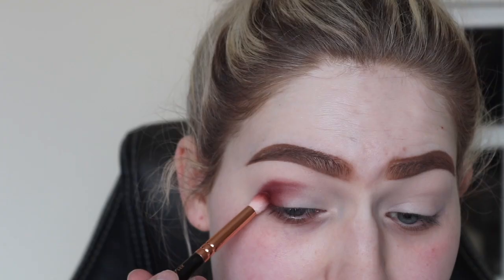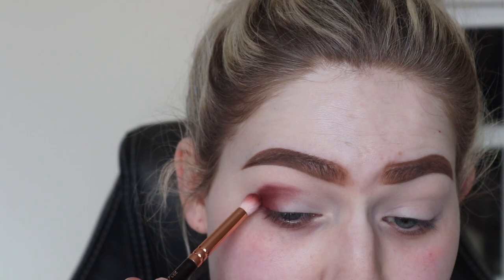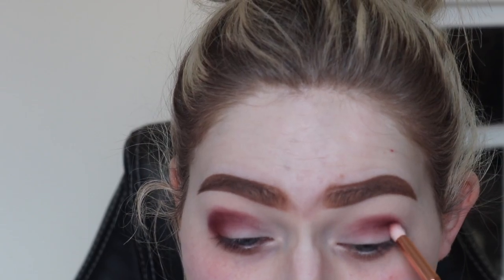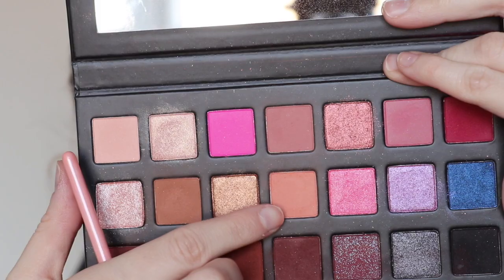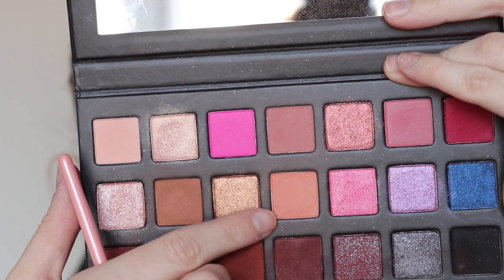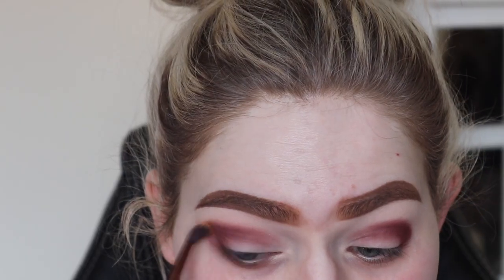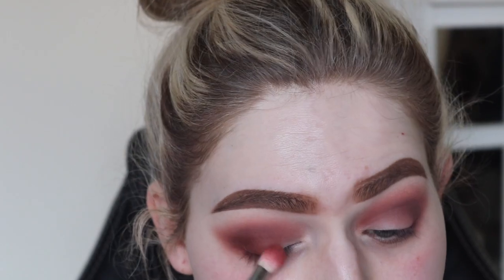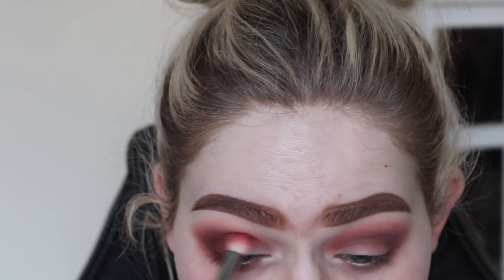Going straight into this color here and just buffing it into the outer V area, getting that nice and deep. Then I'm going to buff that color out with this kind of light sand shade, just buffing out the edges to make it nice and smooth. Then going in with this shade here, patting it and then blending it.